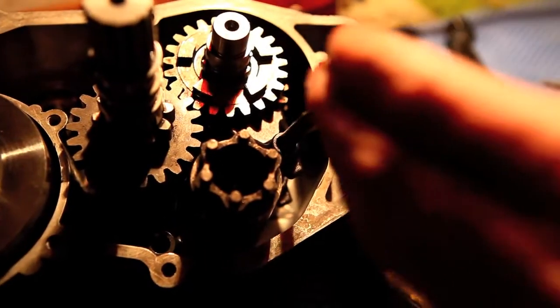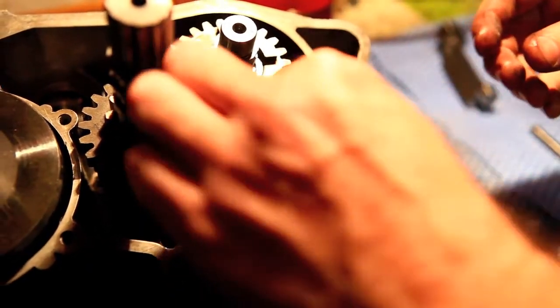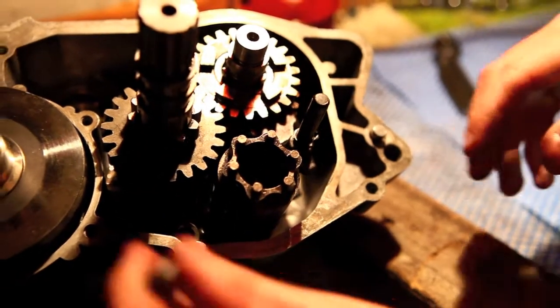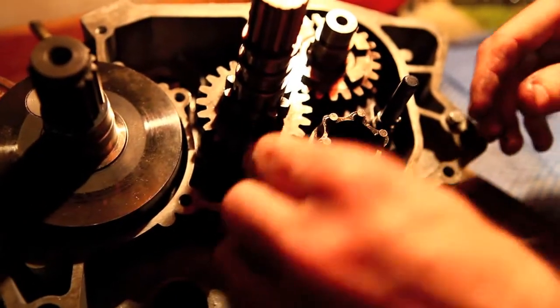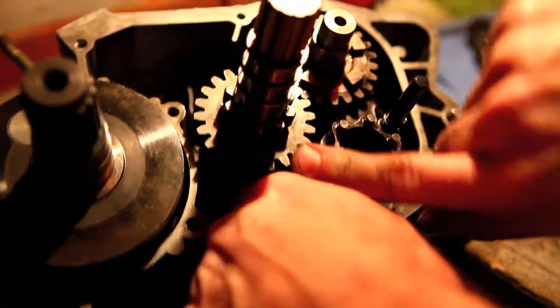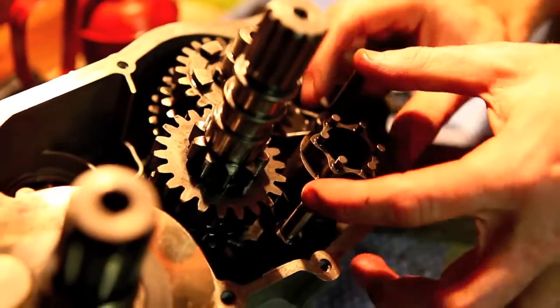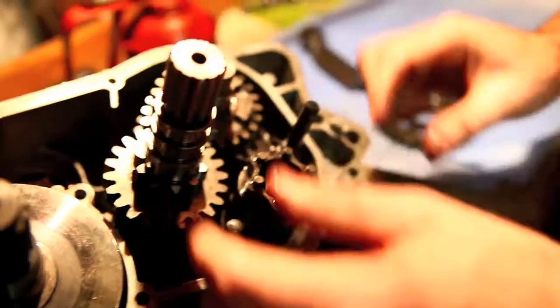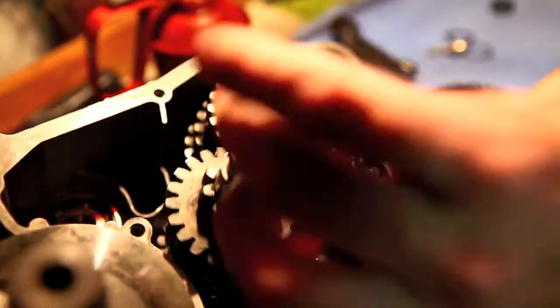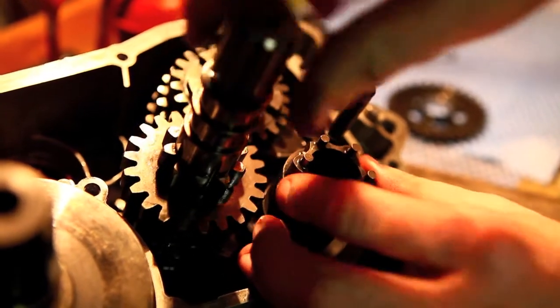Now all I've got to do is pop this shaft down there, and the same on the input side — hook it into its groove. All done. So they're actually in place now. I can shift gears. You can see that the internals spin at different rates. There we go, we've got a different gear now.